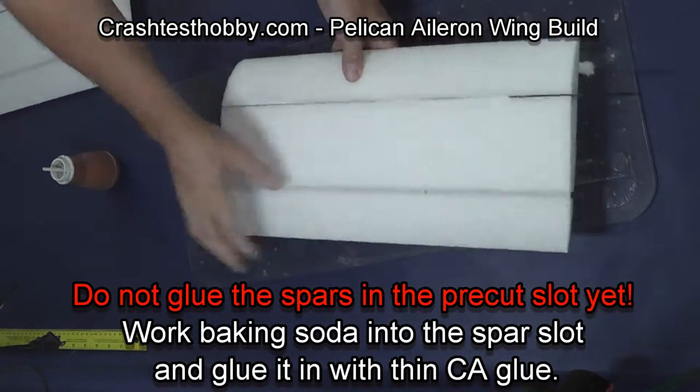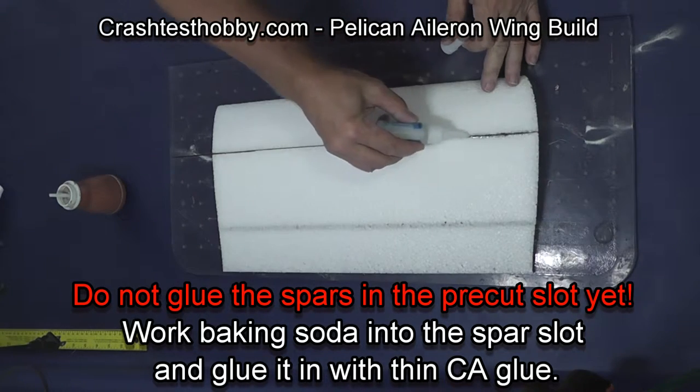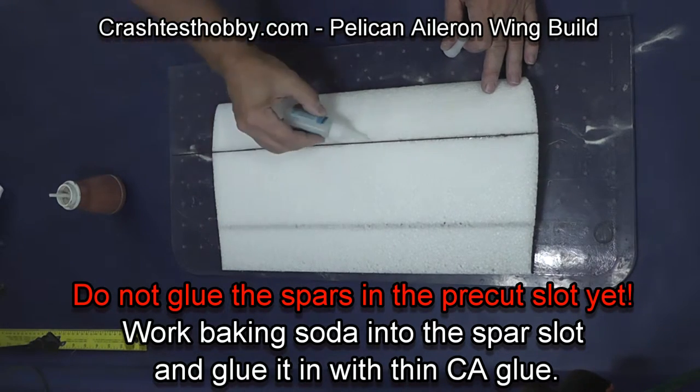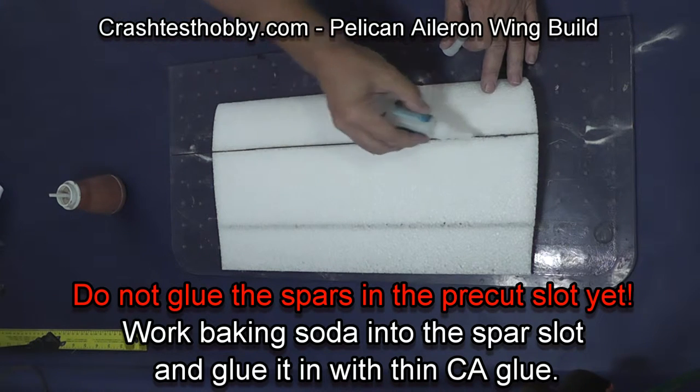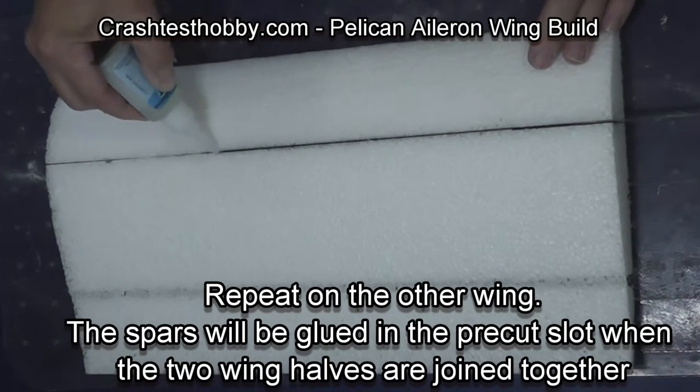Do not glue the spars in the pre-cut slot yet, but glue them down the rest of the length of the wing. I'm only gluing up to the pre-cut spar slot.